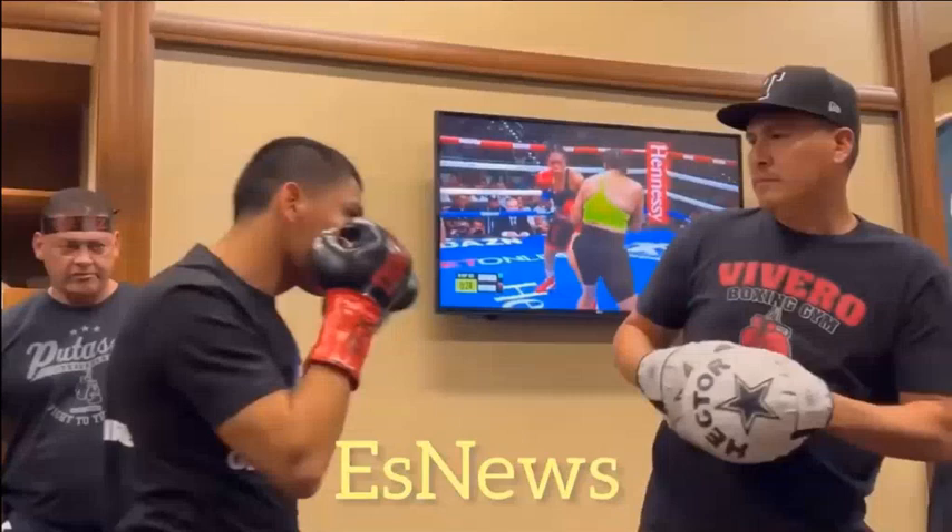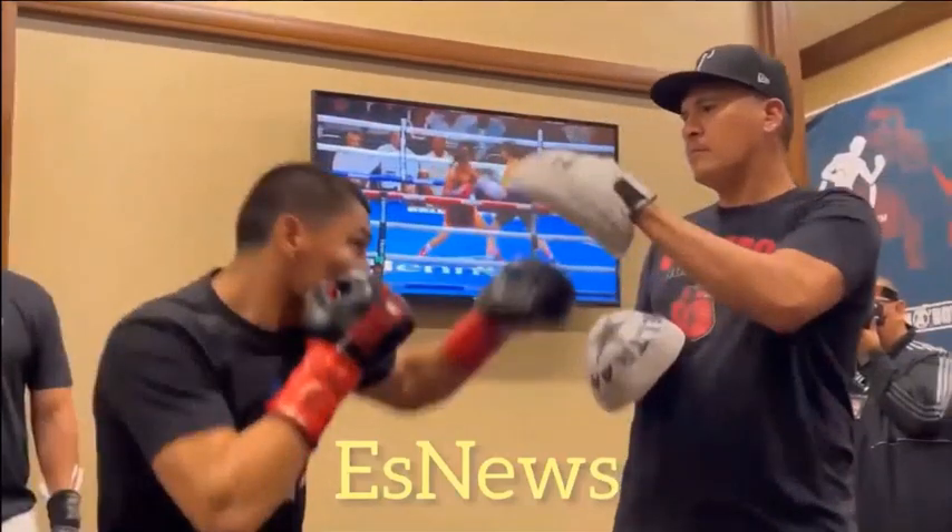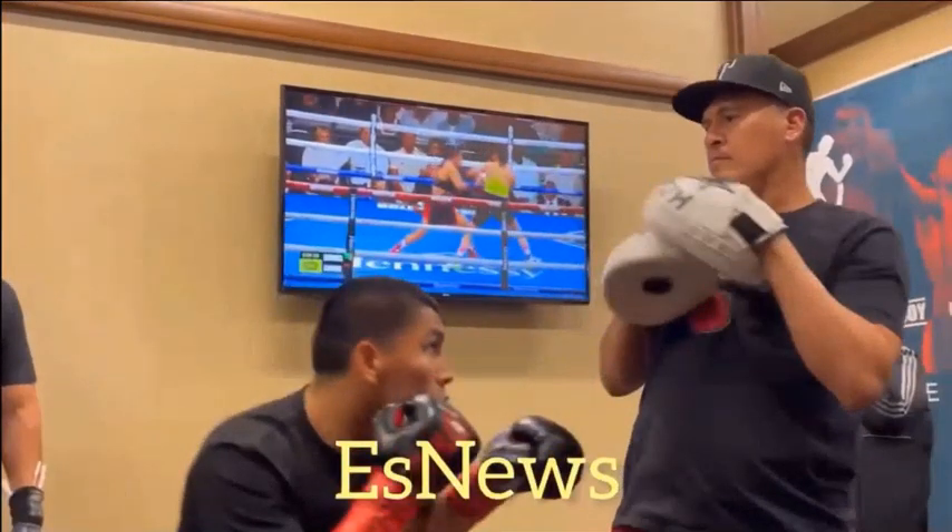We fight how we train. Virgil Ortiz versus Michael McKinson. In this video, we're going to be taking a look at the pre-fight warm-up of Virgil Ortiz and how he was able to incorporate the strategies he was working on on the pads with his dad into the fight with Michael McKinson in beautiful fashion.